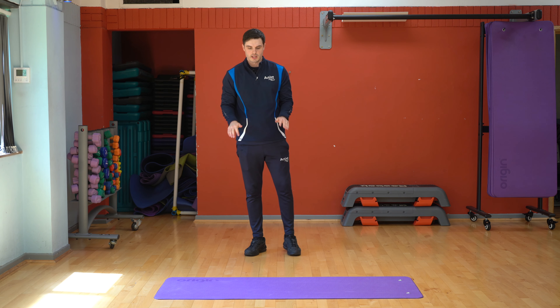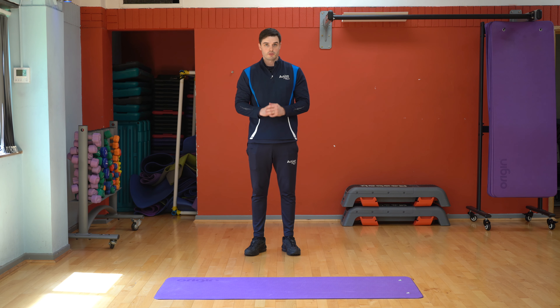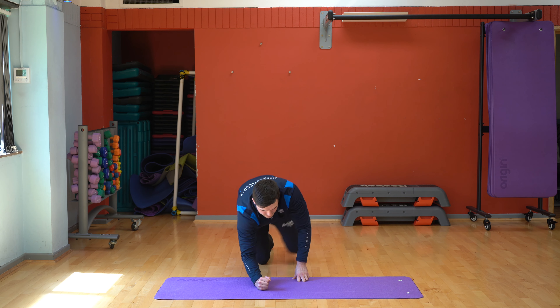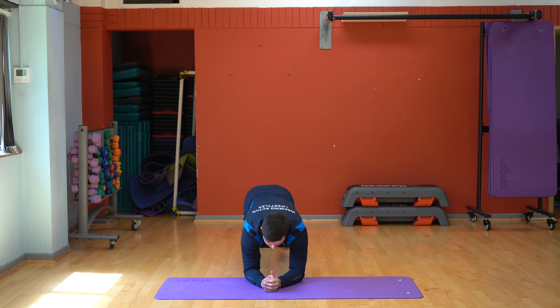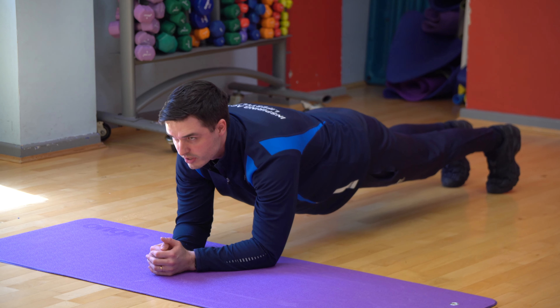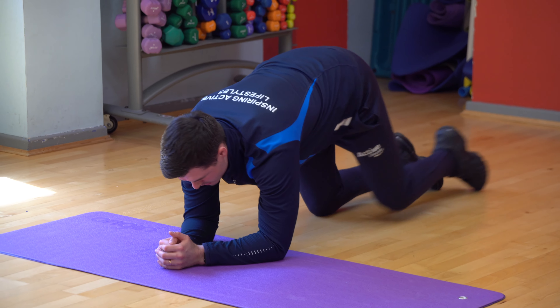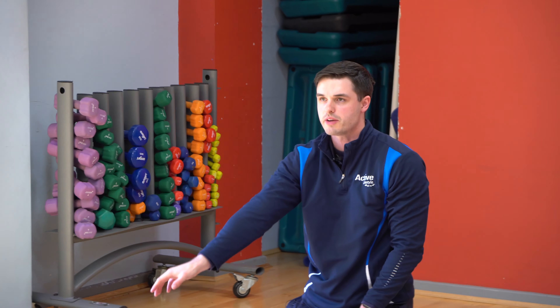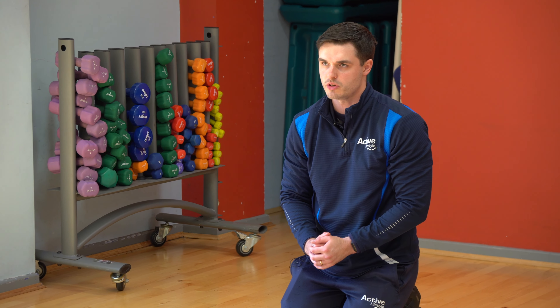Next you're going on to some planks. So you're going to do three rounds of this, and you're going to start off with just the normal plank. So you're just going to go down, plank, nice and straight, looking up, and keep your core engaged all the way through. You're just going to hold that as long as possible. If you have a stopwatch or anything, just put it out and time yourself and see how well you do on there.